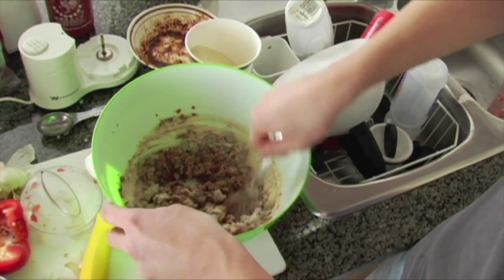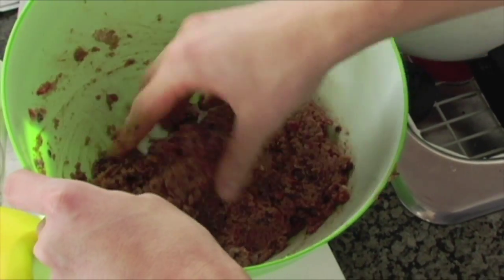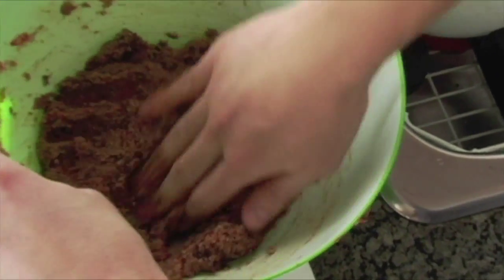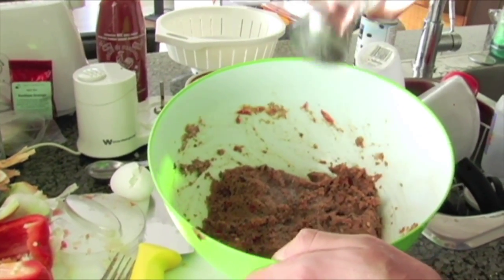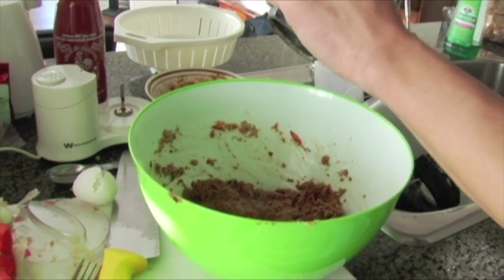Keep stirring until it all comes together. If it feels really mushy and isn't holding together nicely, you can always add more breadcrumbs to help. Add a little bit of salt — about a quarter teaspoon — and just a little bit of black pepper. That's our burger mixture.